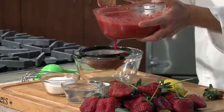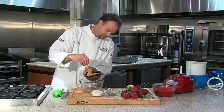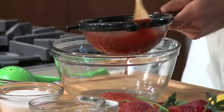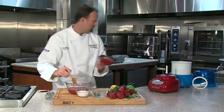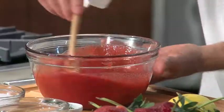I'm using a fine sieve strainer here. Pour it in and just stir it, and all of our liquid goes through. As you can see it reduced down quite a bit, so we just have a nice silky smooth puree here.